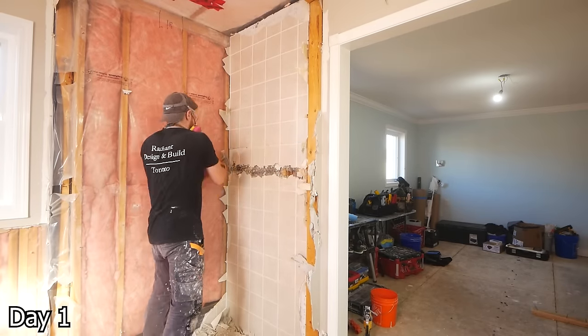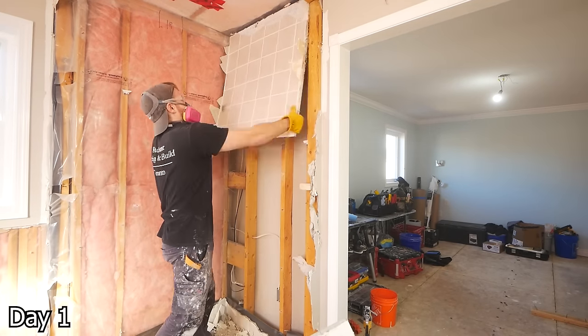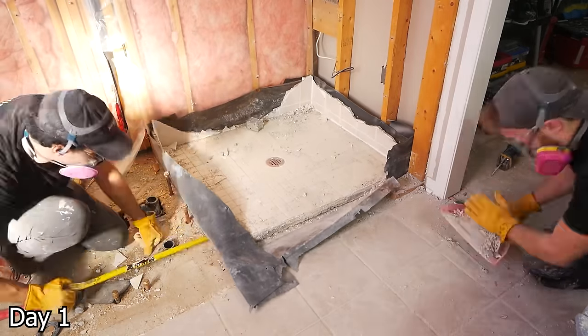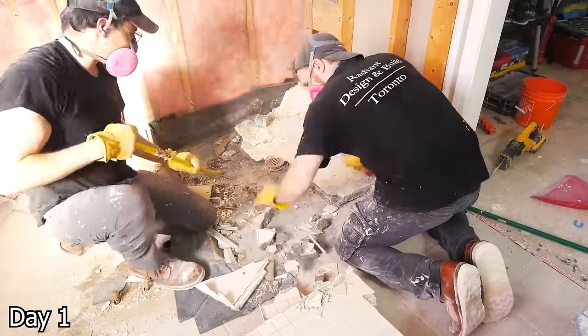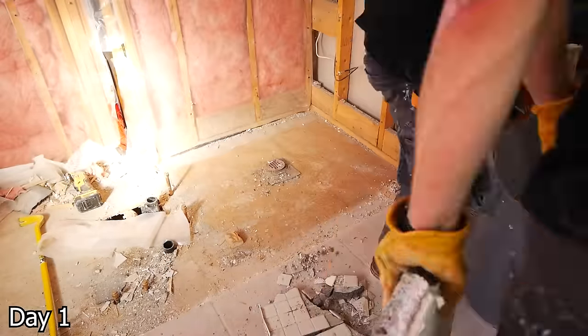For removing tile when possible, if you can get it out in chunks, that's going to save you a lot of time. Kind of just getting a line through walls like that, and then ripping the backerboard from the framing is usually a really nice method.